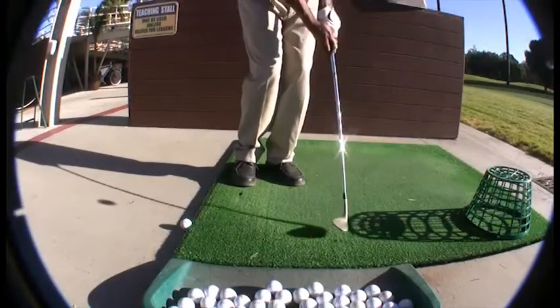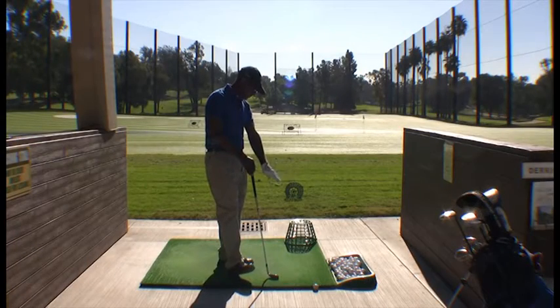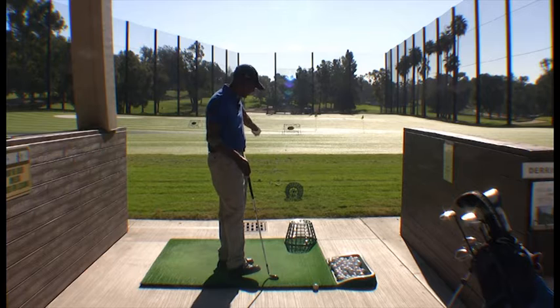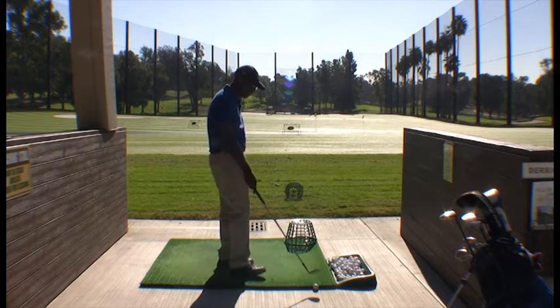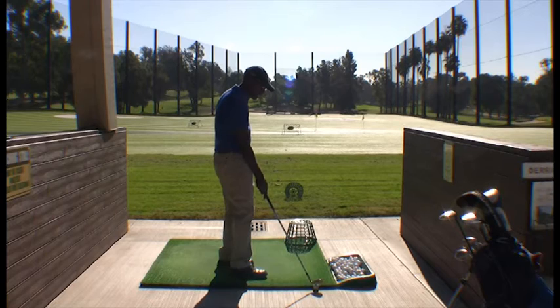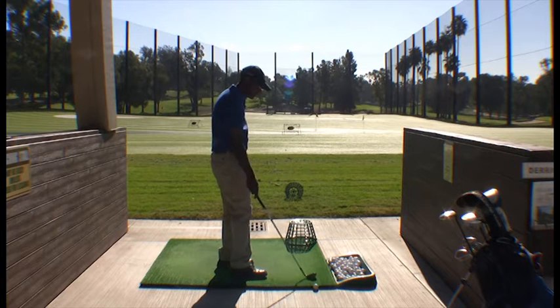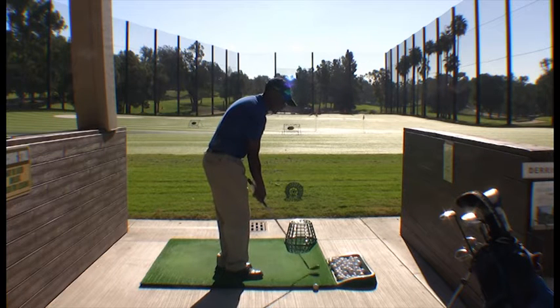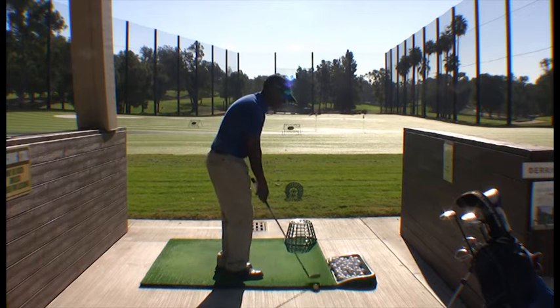We actually build the golf swing with a simple chipping motion. I've set up a chipping exercise where we're going to chip over this basket and into another basket. I also put a ball directly behind, or on the line, so that it gives my students a direction from which the club needs to travel, which is straight back.